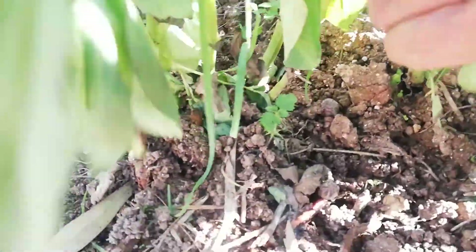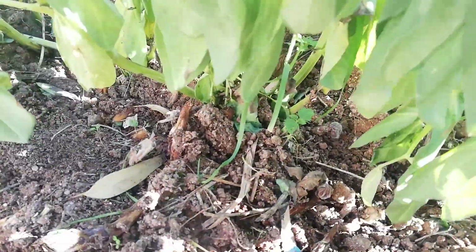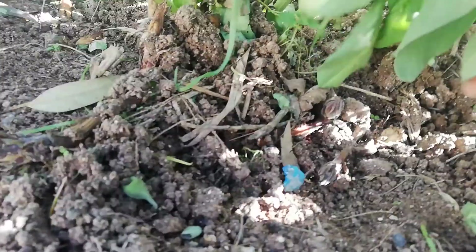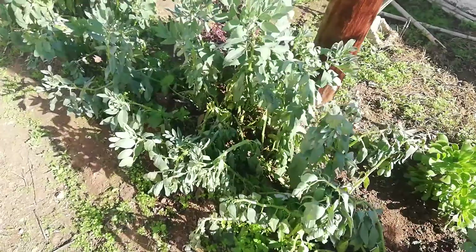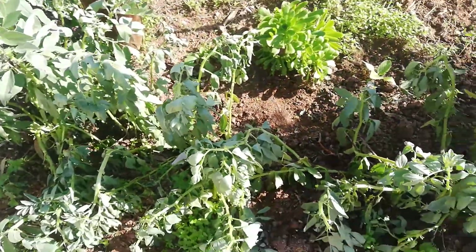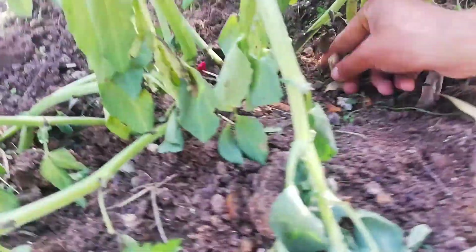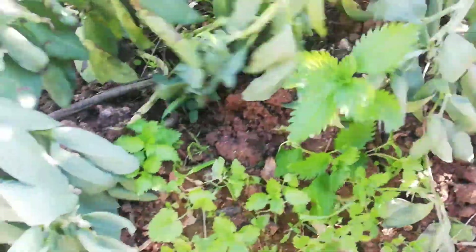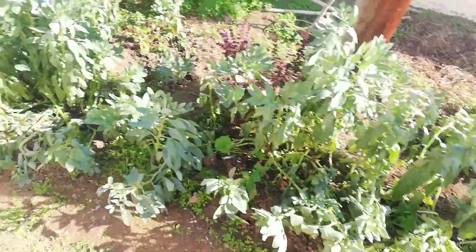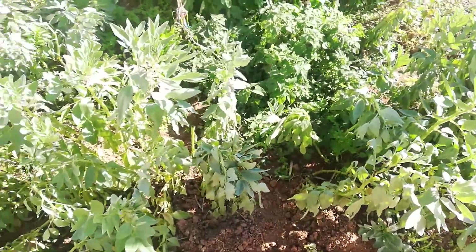When it emerges above ground it's already too late. Here it is — it has just emerged above ground. I tried to go and remove them from the roots but it doesn't work. I already removed them two weeks ago but there are always more that you don't see. The damage is already done underground.